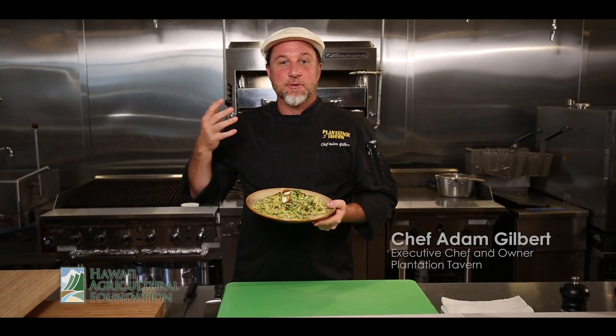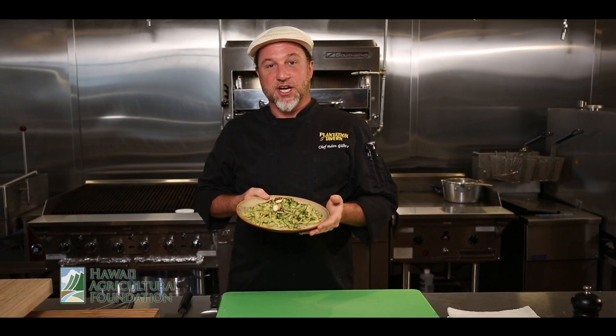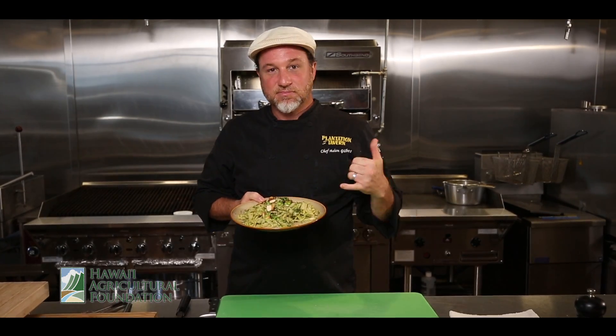Because without sustainability, we're a nine-day boat ride from the nearest food source, so we all should be doing our part to buy local. Thank you so much for having me today. Please enjoy the dish we made together. My name is Chef Adam Gilbert, and thank you for coming along for the ride. I look forward to cooking with you again real soon. Take care.